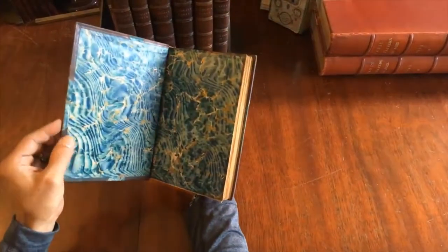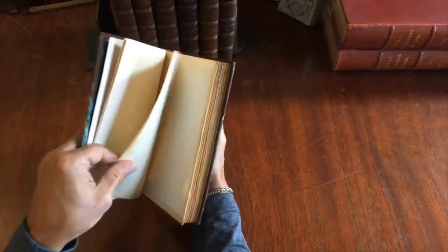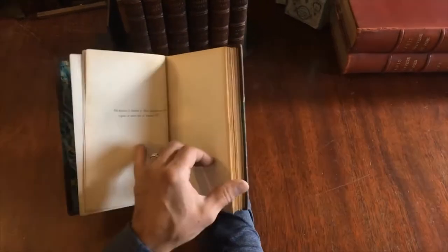Marbled paper covers and marbled endpapers. Deckled edges. The top edge is gilt. Nice paper. This is the Edition Deluxe, and it's part of a larger set.